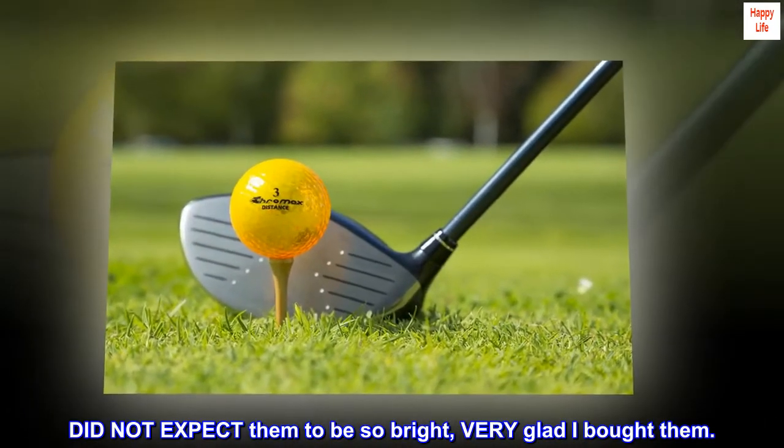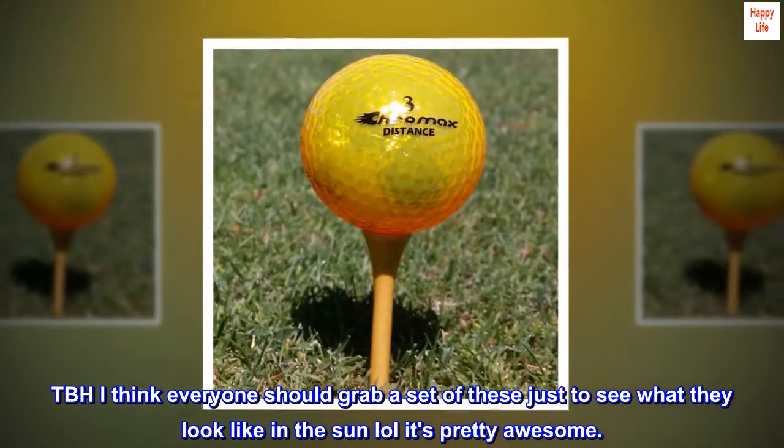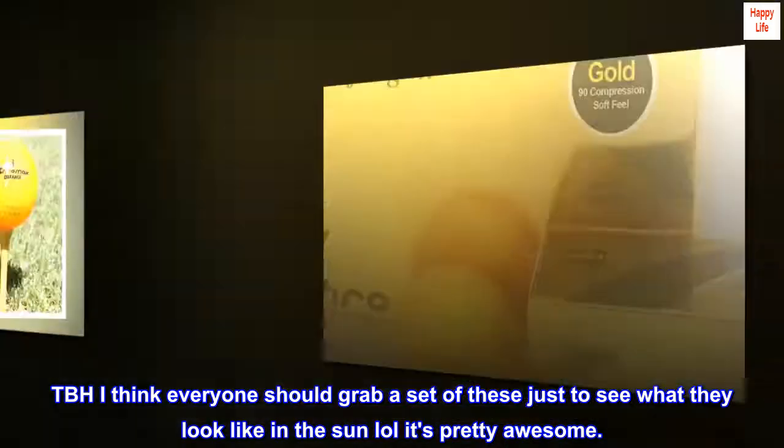Did not expect them to be so bright — very glad I bought them. I think everyone should grab a set of these just to see what they look like in the sun. It's pretty awesome.